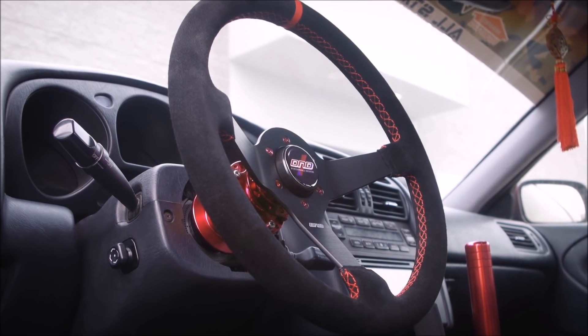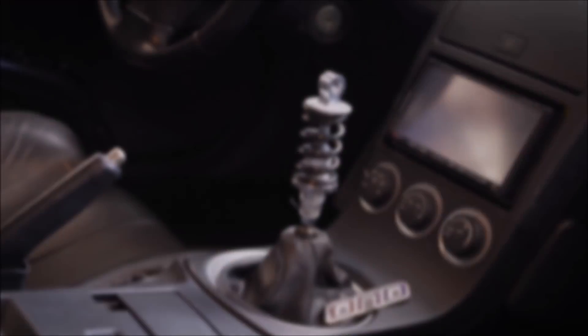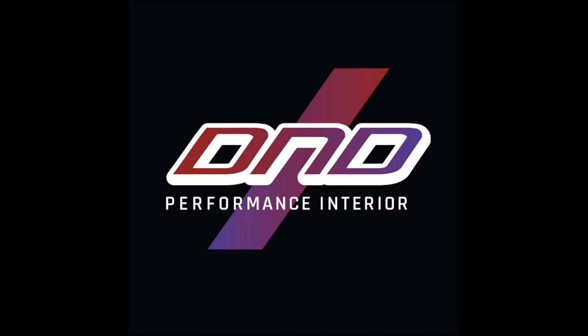This video is brought to you by dndperformanceinterior.com, makers of aftermarket steering wheels, shift knobs, seats, and other interior accessories. Check them out in the link in the description below.